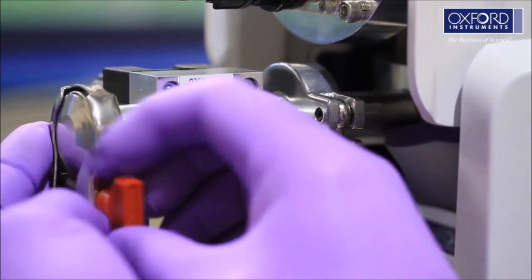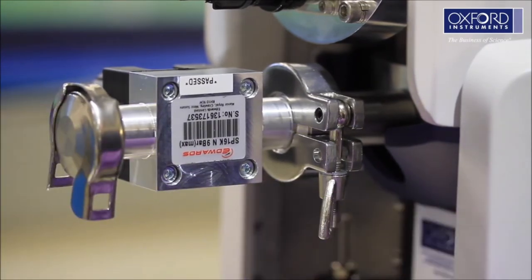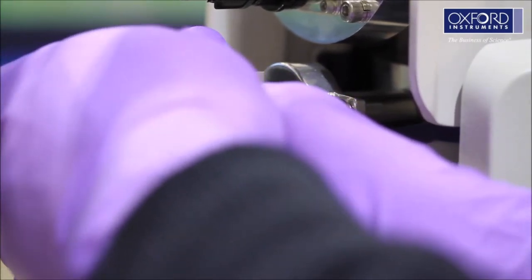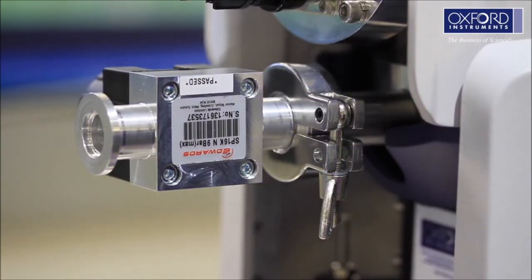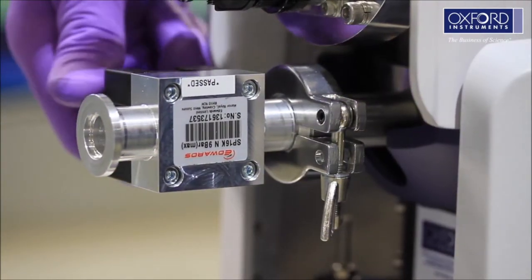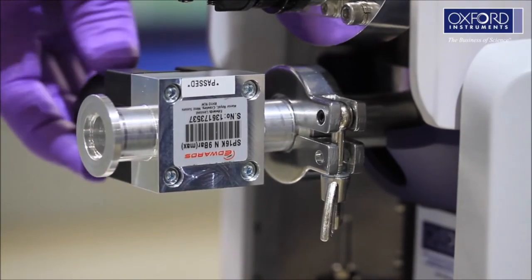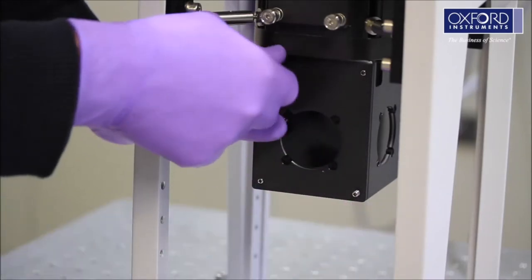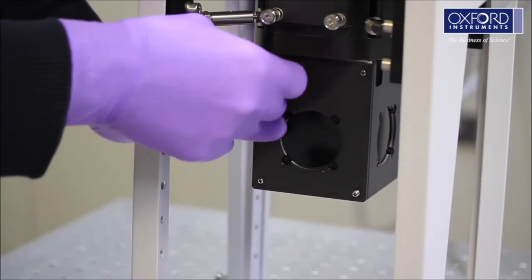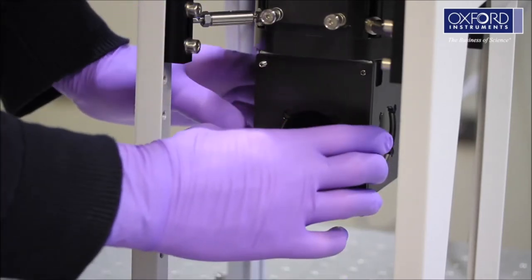Remove the blank from the OVC vacuum valve and open the valve to release the vacuum inside the cryostat. Unscrew the two thumb knobs and remove the sample access plate. Put this somewhere safe where it will not get damaged.